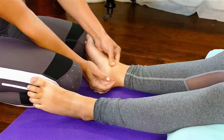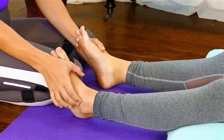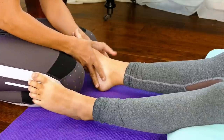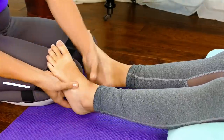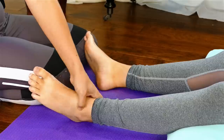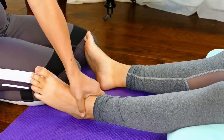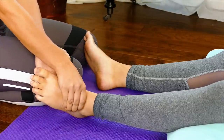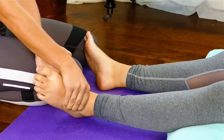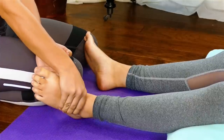On the sides of the ankles — specifically the lateral side of each, meaning the side facing out and not towards midline — there's a ligament called the deltoid ligament, which is the most commonly injured ligament in the ankle. Working on the deltoid ligament really helps relax the whole structure and complexity of what's going on in the foot.